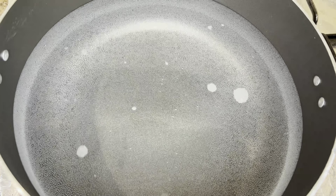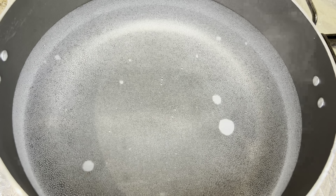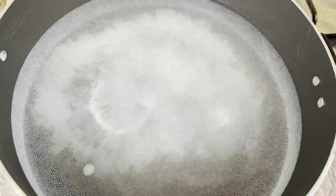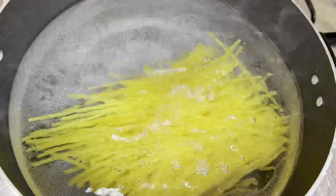First, we have to boil 4-5 cups of water. We have to add 1.5 teaspoon salt and 1 tablespoon oil. And here I am adding 1 packet of spaghetti.